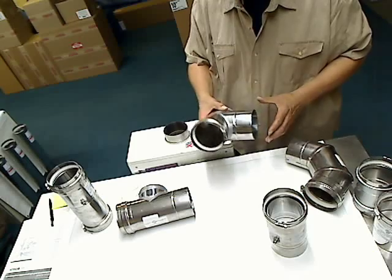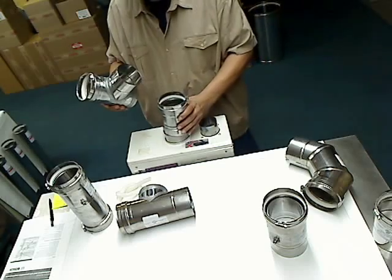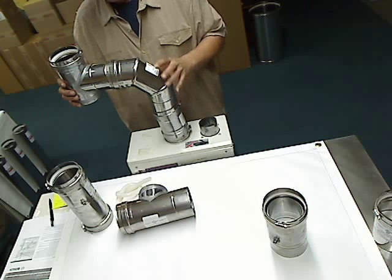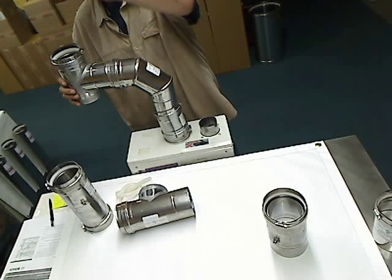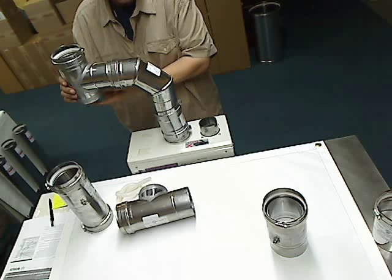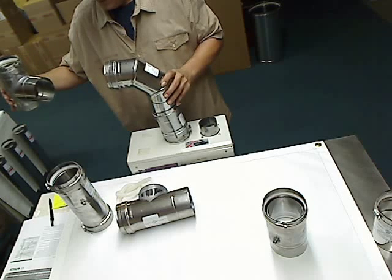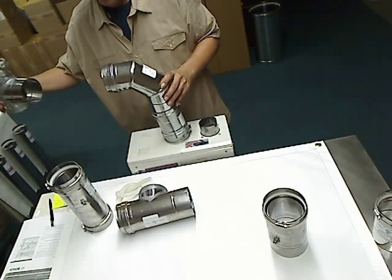The next one is a vertical drain T. Using this Takagi as an example, you're going to have an appliance adapter, and then use your 90-degree elbow and come into it this way. On the top of the drain T, you're going to continue up — for instance, up through the roof. Your condensate drain is on the bottom, and that's where you connect your drain tube hose. You can connect whatever length of pipe you need between the 90 and the condensate drain T to match that hole up in the roof.